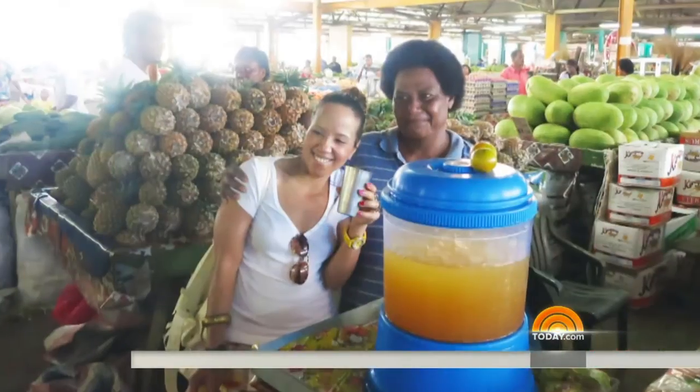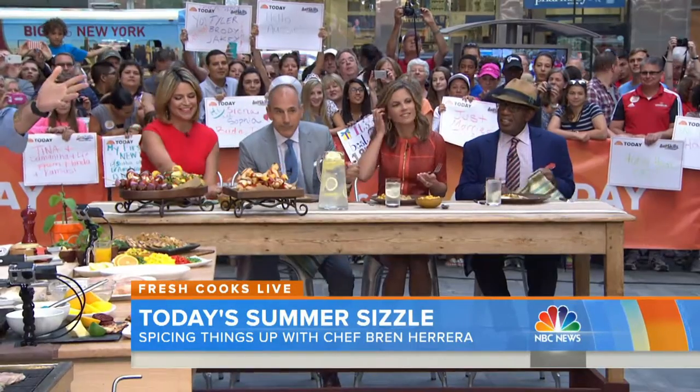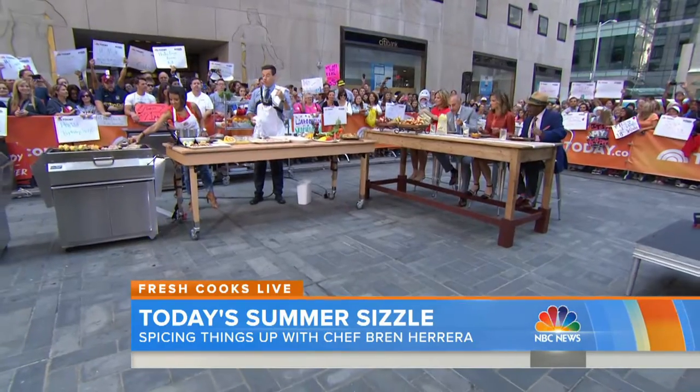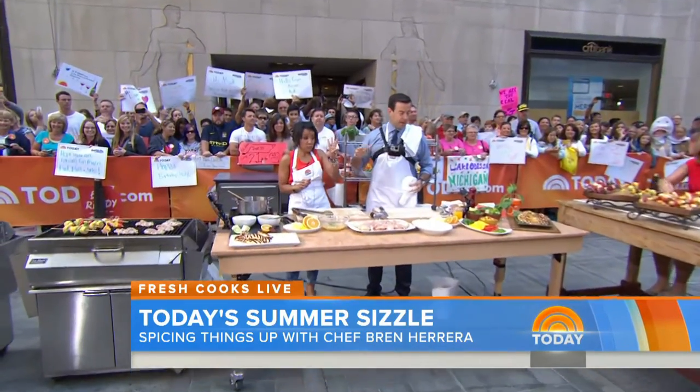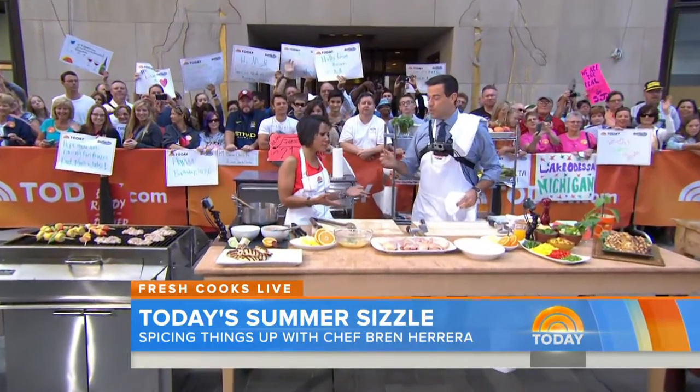We've got our tasting panel here settling down. We made some skewers if you're watching on today.com, so you'll have some of those great fruit skewers and vegetables. We've got two different glazes for that. Bren, great to have you on. Thanks for having me, so much fun.